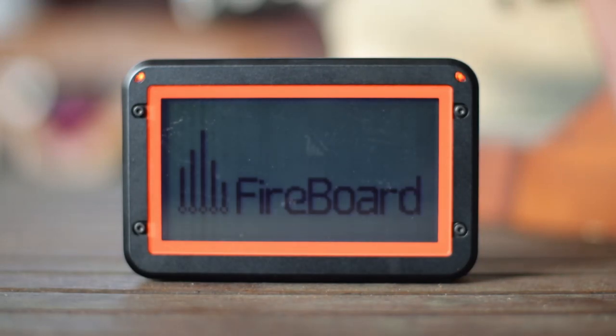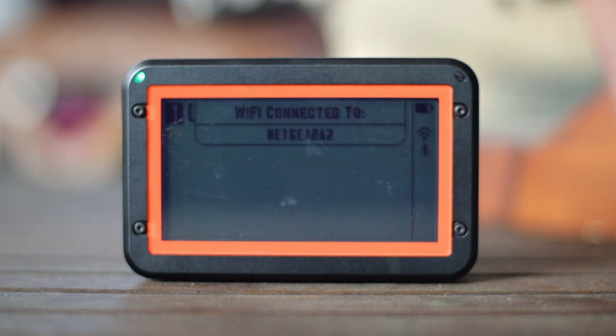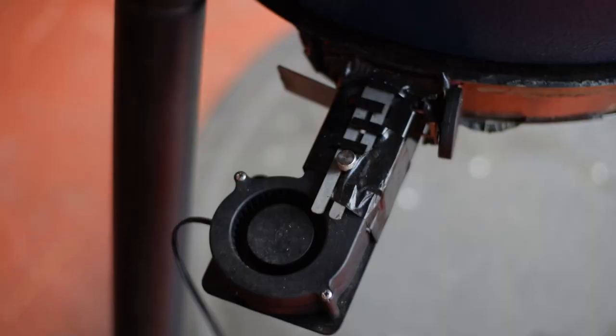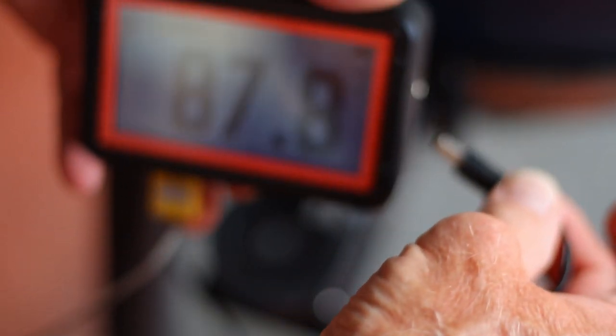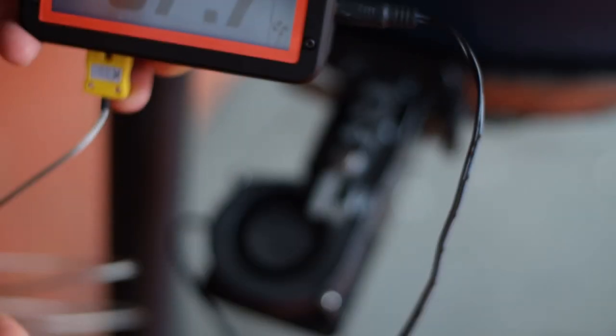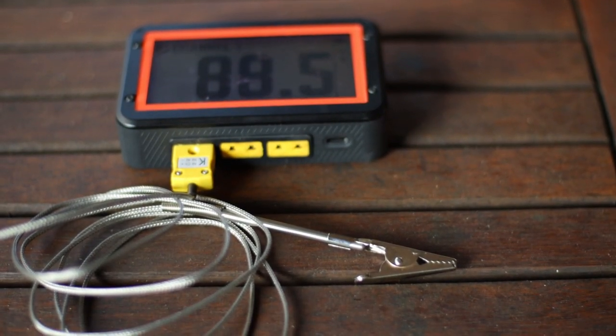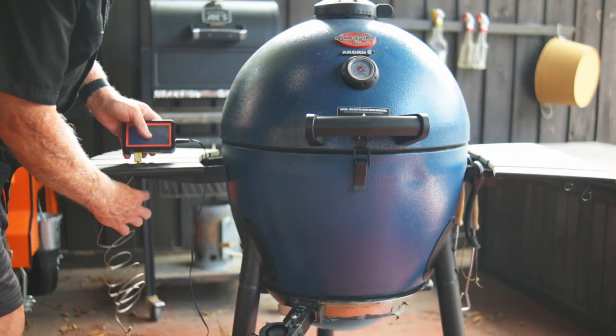The Fireboard 2 Pro is what we're going to use for controlling the temperature. It is a computerized thermometer hooked to a fan mounted at the bottom of the Acorn. The Fireboard tells the fan what to do, and that controls the temperature — when it blows harder, you get more heat. It does a good job and has a great app which captures everything in the form of a graph. The graphs are interactive, so you can go back and find out at any point what time it was and what the temperature was. I'm going to leave links for them down below.